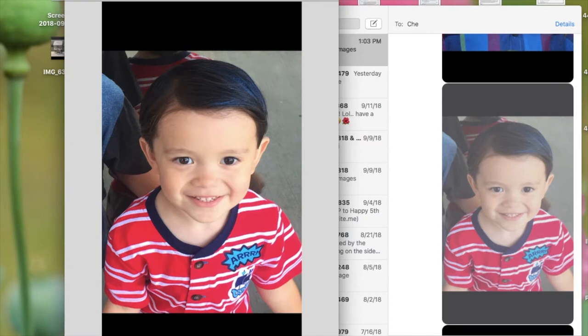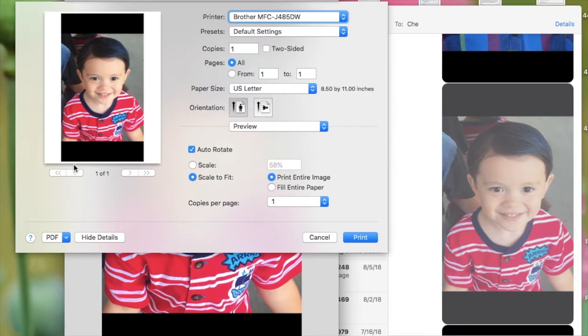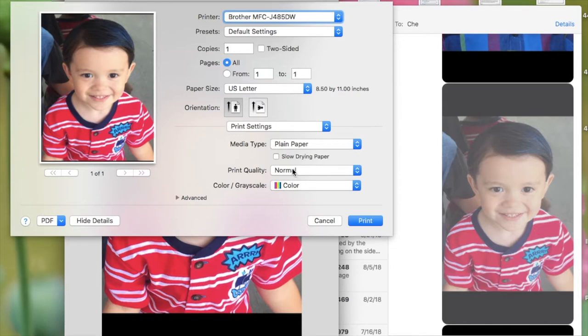I already have the photo on my screen. I'm going to the upper left corner and click on File, scroll down to Print, then click on Fill Entire Paper. Click the Preview drop-down and choose Print Settings. On print quality, choose Best, and just confirm that your printer is going to print in color, then click Print.